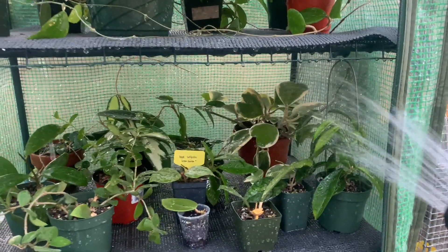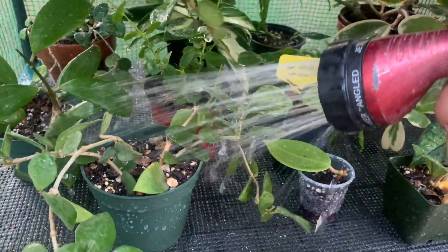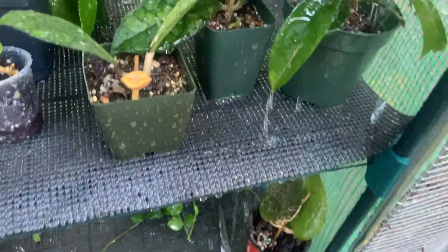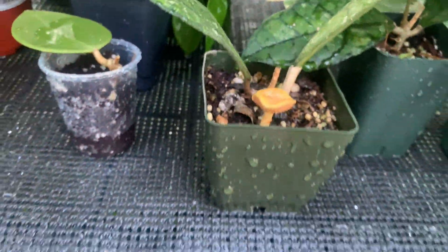Now I'm going to water the plants. I have my Hoya retusa right there. I'm watering all of these plants thoroughly. You can see this little Hoya — Hoya Finlaysonii — I spotted a little mushroom growing there, which tells me the soil is really nice and fertile.